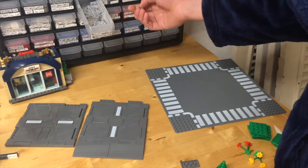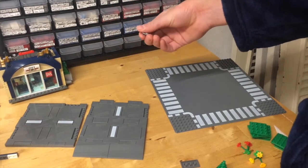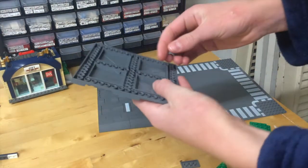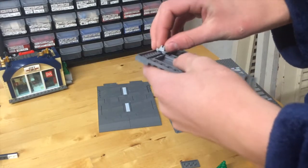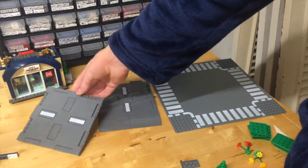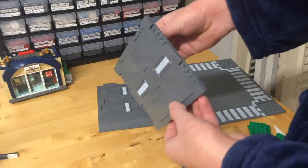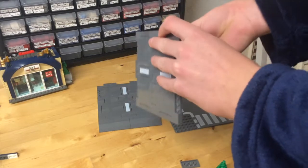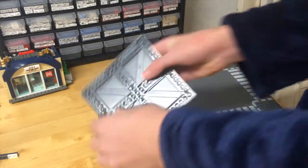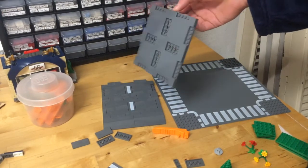You can have elevated sidewalks. You can have roads that go up hills. You can use the anti-studs on the bottom and make a ramp. You can make a road that's on a hill with these. You could even build these into bridges by elevating them. There's lots of things you could do with these. You could even use a SNOT piece to make a wall for a large building like a warehouse or a skyscraper.